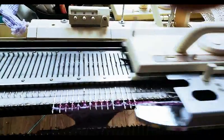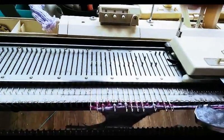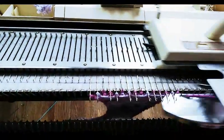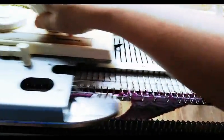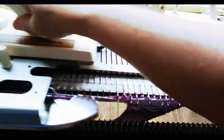We are testing a Knitking 270 on a Brother 260 — the same machine. The only difference is that this bed will not talk to the carriage. We're going through the functions of this after a restoration of a pretty dirty machine.